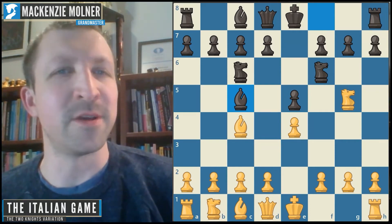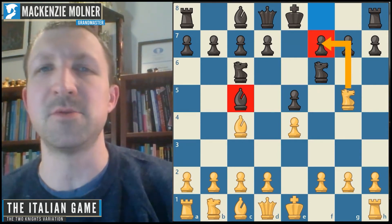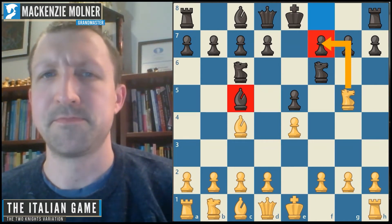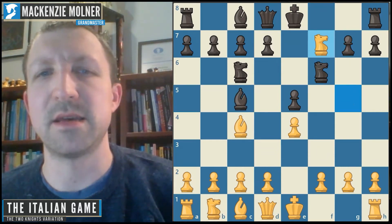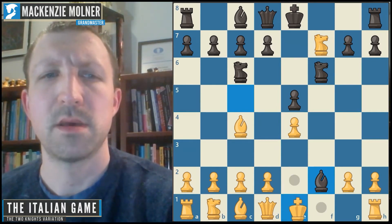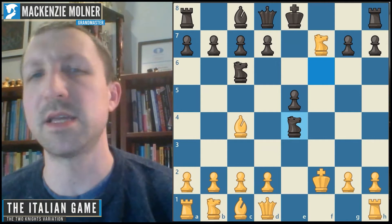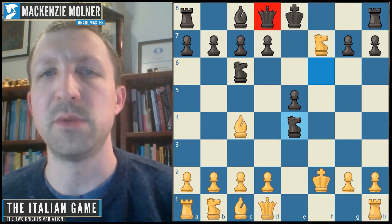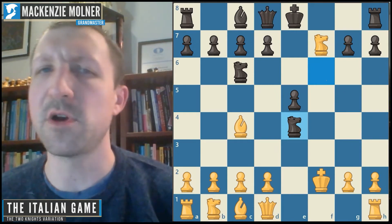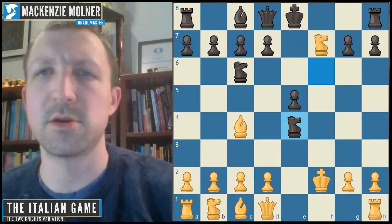You might wonder what black is up to here — how can this bishop move possibly justify allowing white to just capture and make a fork? It looks like a massive gain of material for white, but it's actually not so simple. If white plays that capture, black has a nice sacrificial idea with bishop f2. If white takes, black captures and gets very strong counterplay with a number of queen moves to initiate threats on the king. This line is not supposed to be leading to any advantage for white, so it's best to avoid it if you're playing the Fried Liver.